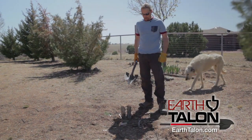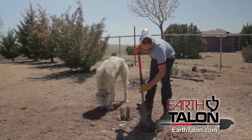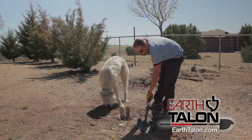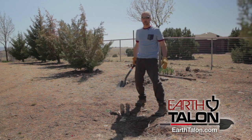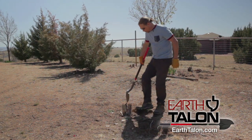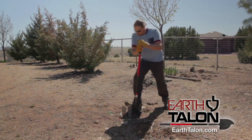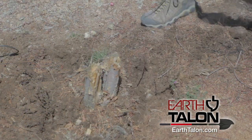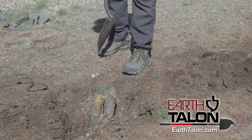Most of my plants are all on drip. I like the Earth Talon point — it's like a little extension, and you can do little things with it that you can't do with a normal shovel. The more you use it, the more little tricks you can find. I have no idea what I'm going to be getting into here, hopefully it's not too hard. You can pry pretty good with this shovel — this is the fiberglass one that I explained earlier.